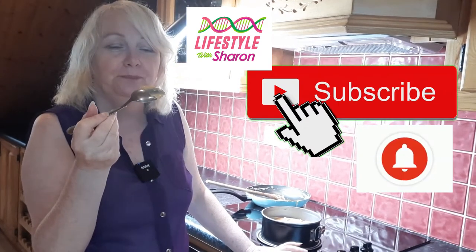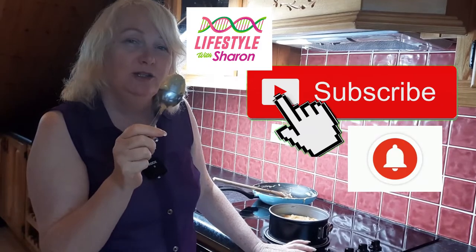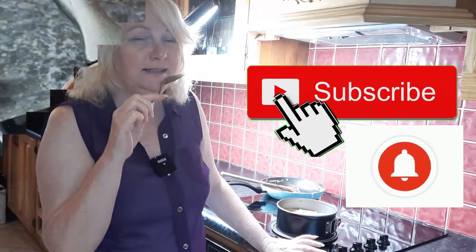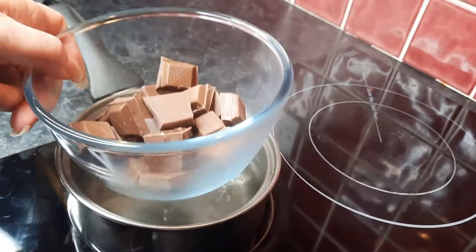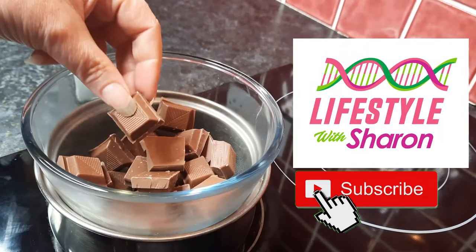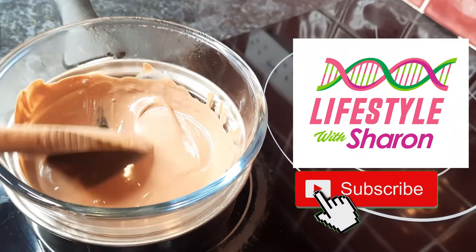That's lovely. Now we're going to add some chocolate on top — between the biscuits, the chocolate and this lovely toffee caramel condensed milk it's really nice. We have a pot of boiling water and a bowl with some chocolate — it can be any chocolate: dark, milk or white — and we're just going to let that melt.